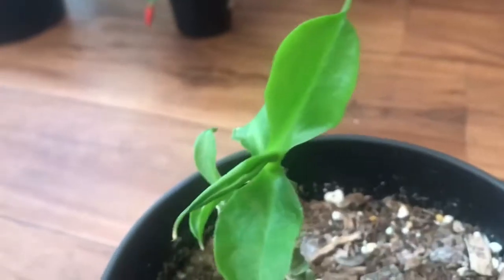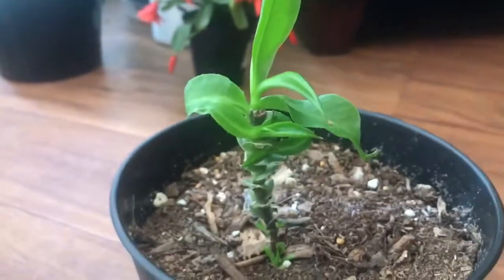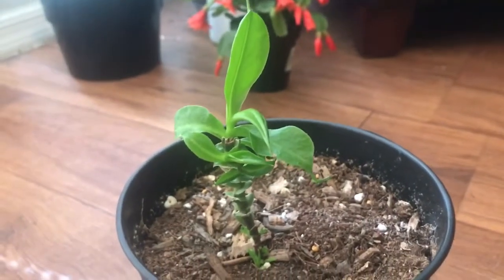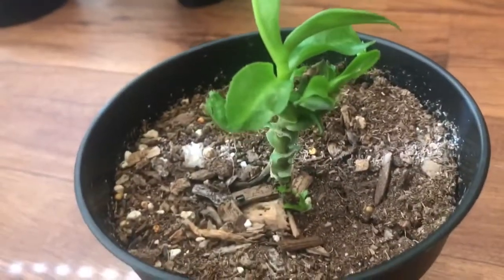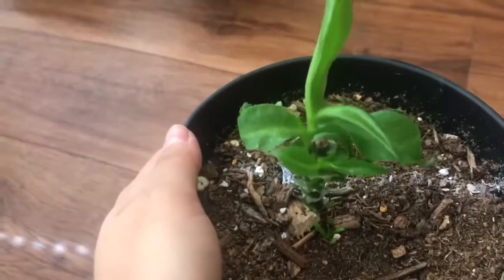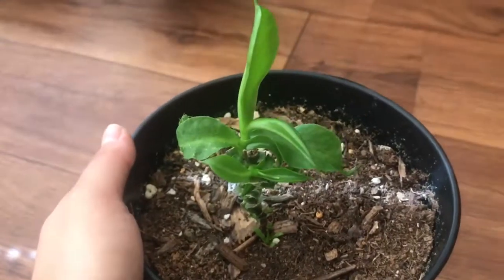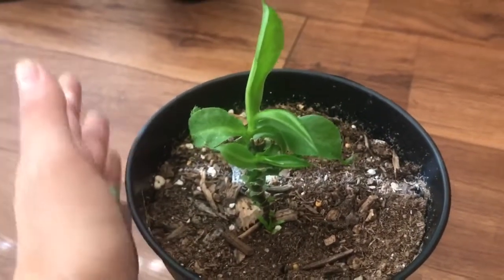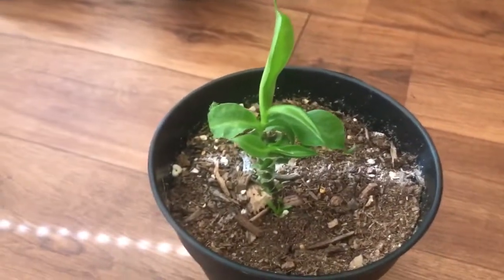It's a miracle that I got this guy to come back. I don't know how tolerant pitcher plants are or how they usually work, but I feel like it's pretty impressive. If you guys have any suggestions, advice, or anything weird that's happened with your pitcher plant, please feel free to share — I absolutely love hearing success stories or things that didn't work out, because it helps me learn more about my plants and share that knowledge with others. Happy this guy is growing; hopefully it'll keep growing. Until then, happy planting!